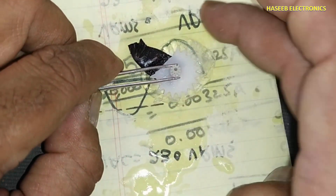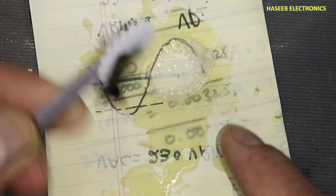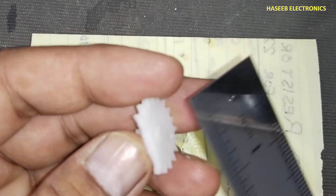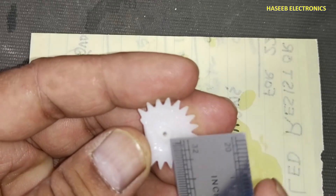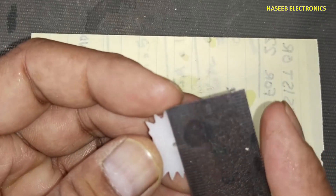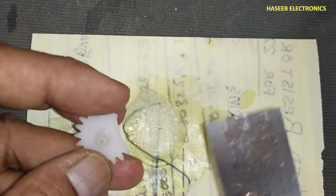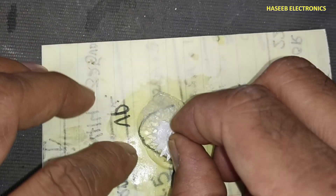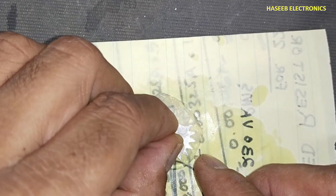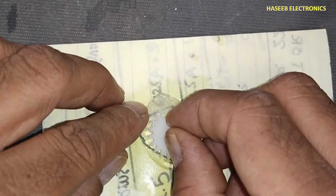We can remove the gear very easily now because we applied the lubricant, so it is not sticking to the silicon. Now we will take a measurement for the gear — from the center pivot to this end. It is 2.5 centimeters.